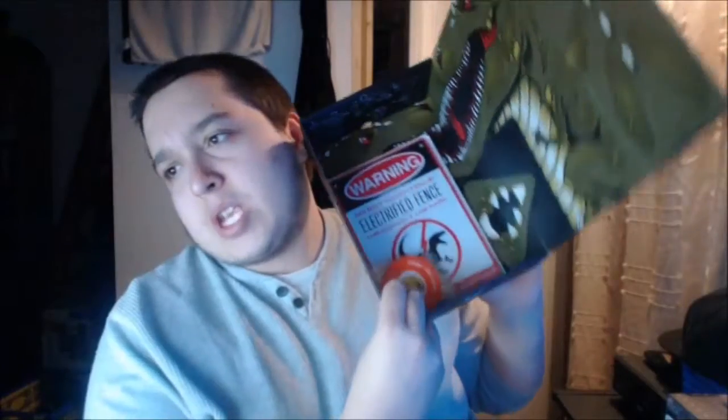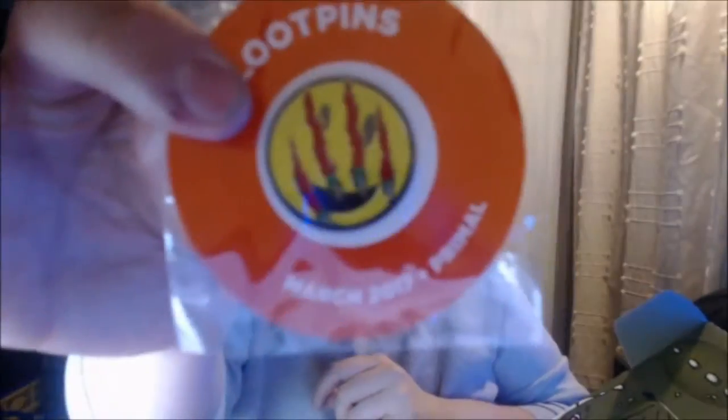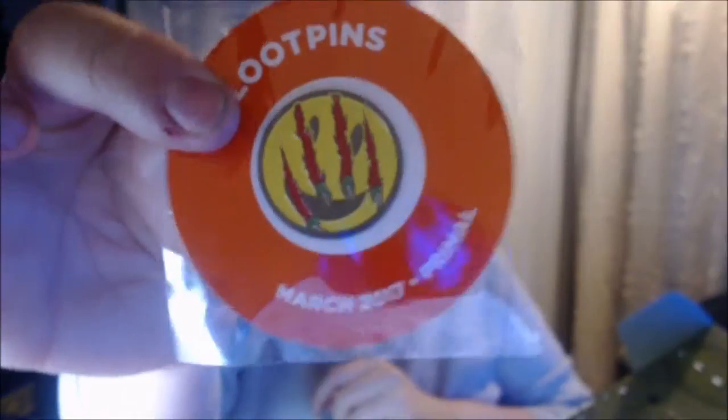We've got some awesome stuff inside the box. I'm also intrigued by that dinosaur - that's pretty cool. Same as always we've got the loot crate badge - it is March 17th - and we'll see the claws are on it. And we only do one thing when we get these loot crates people! I've actually got all my other loot crate pins out now.